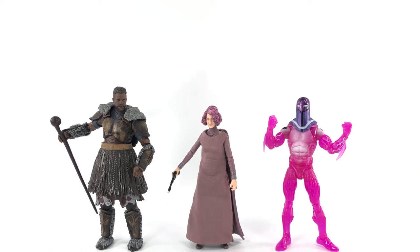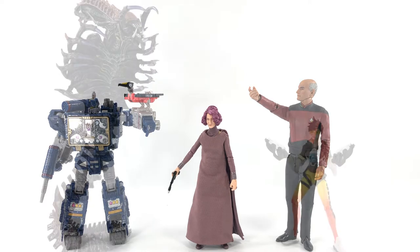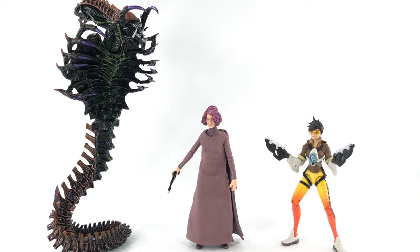Let's do some size comparisons. Here she is with Marvel Legends M'Baku and Living Laser, and here she is with Transformers Fall of Cybertron Siege Soundwave holding Laserbeak, and McFarlane Toys Star Trek Captain Jean-Luc Picard. And here she is with NECA Kenner tribute Snake Alien and Overwatch Ultimates Tracer.